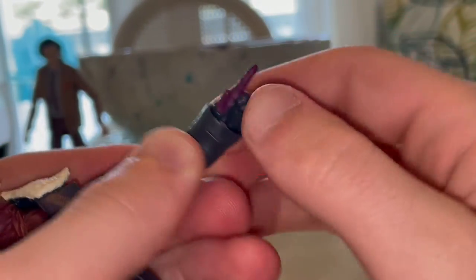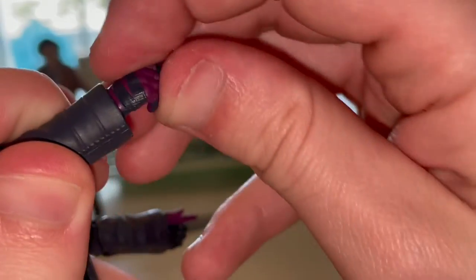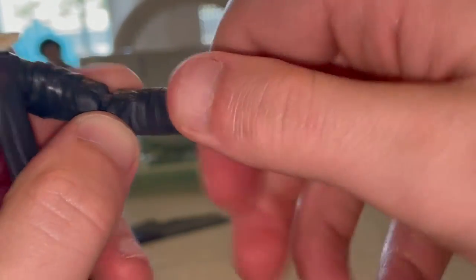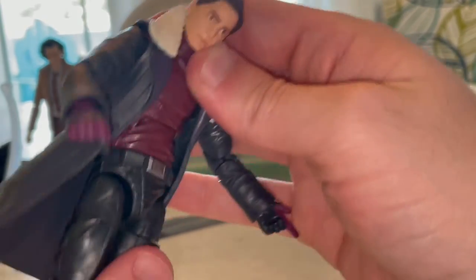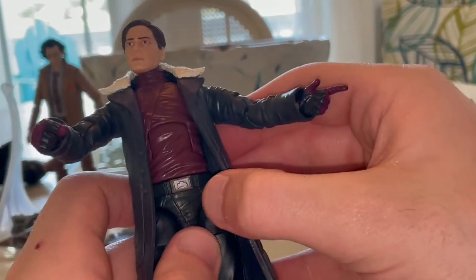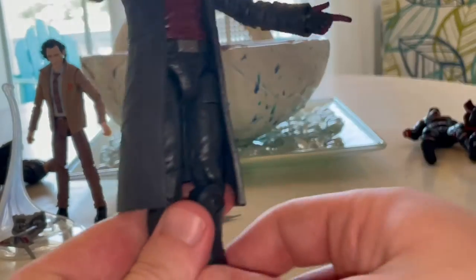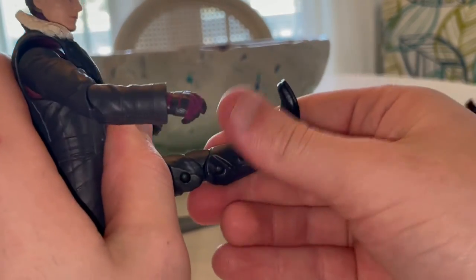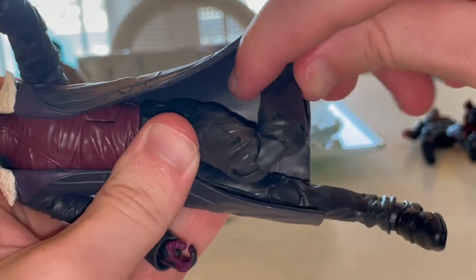The wrists don't want to hinge because the sleeves block them. He has an ab crunch that goes forward but not backward due to the long coat. He has a waist swivel with 360-degree rotation. Legs can kick out quite far and kick forward a good amount, with limited backward movement. He has thigh cuts, double-jointed knees past 90 degrees, ankles that hinge and pivot, but no shin cut.